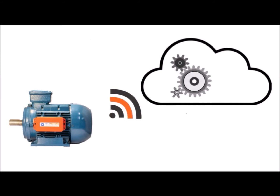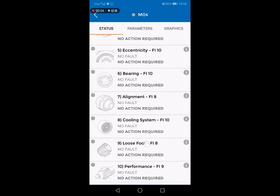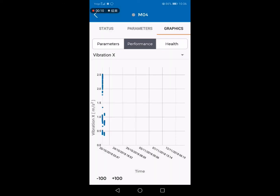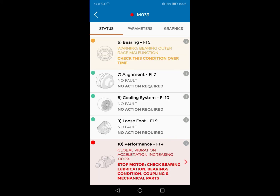The sensor is now ready to send data to the cloud server, initiating the learning process for fault detection. When completed, these color indicators will show the motor's status: green, yellow, or red.